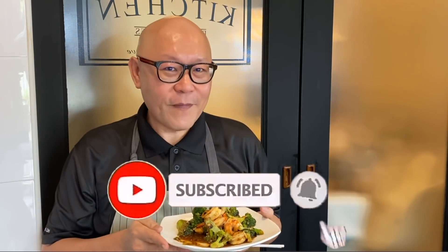So ladies and gentlemen, I hope you like our video. Do click like and subscribe to our channel — it's free. I'll see you next time. Thank you.